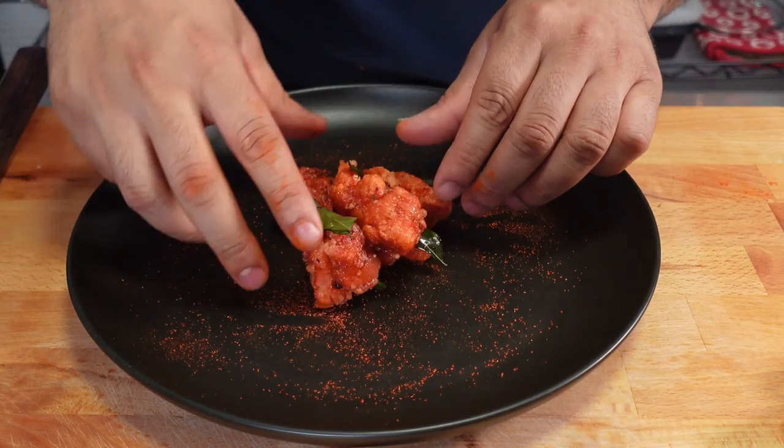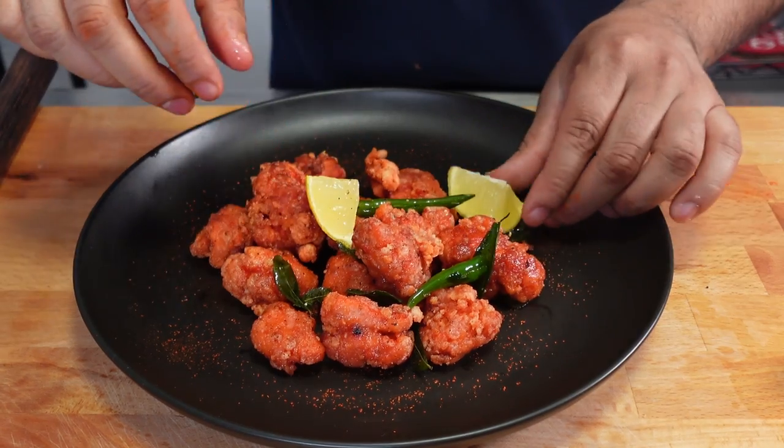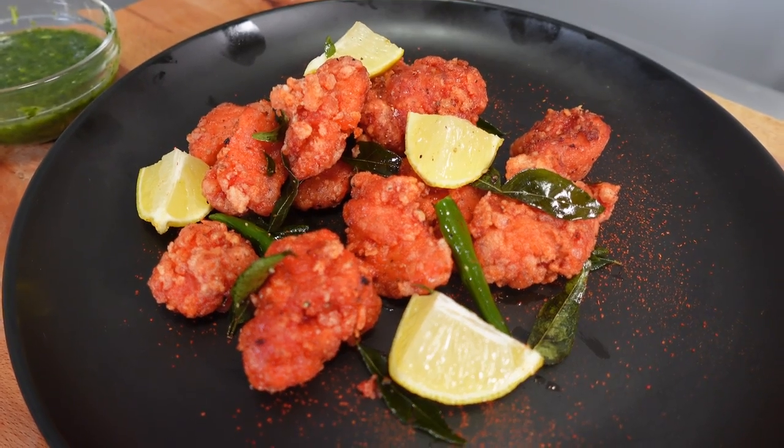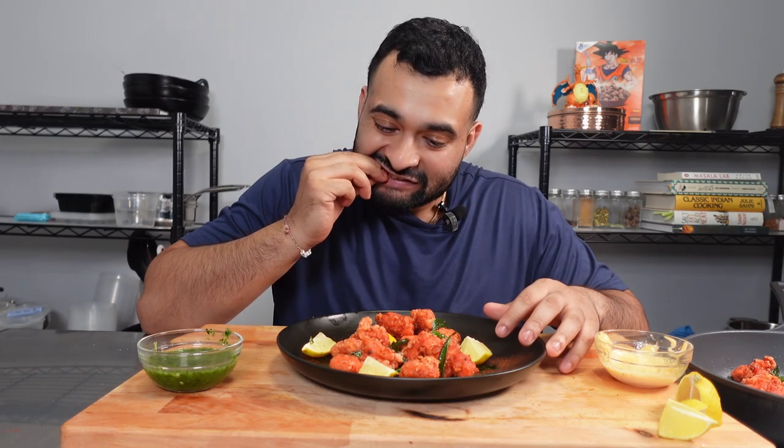Add the Chicken 65 onto a plate and serve with some lemon wedges. Just check out the crackles on this Chicken 65! Let's give it a taste test — so much flavor. Absolutely delicious. I understand why a lot of people don't eat Chicken 65 with any chutneys or sauces, because you really don't need it. Very dangerous — I'm gonna have to run 10 miles after this plate.